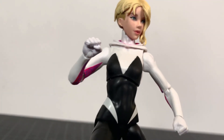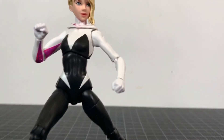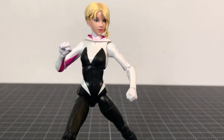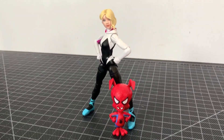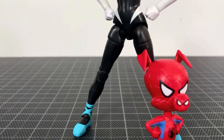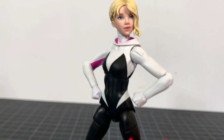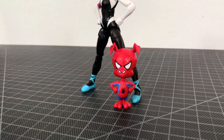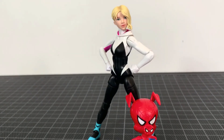It might be the weakest set of the four Into the Spider-Verse ones, but it's still good. It rounds out that four pretty nicely — I consider them all one little subset of Marvel Legends, and I'm very happy to have them. That's my review, hope you dug it. Let me know your thoughts below and please like, comment, subscribe, share. Patrick Piano on Facebook and Instagram. Stay safe till next time, peace out.